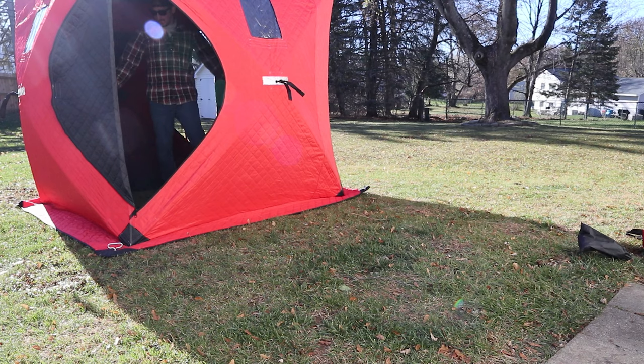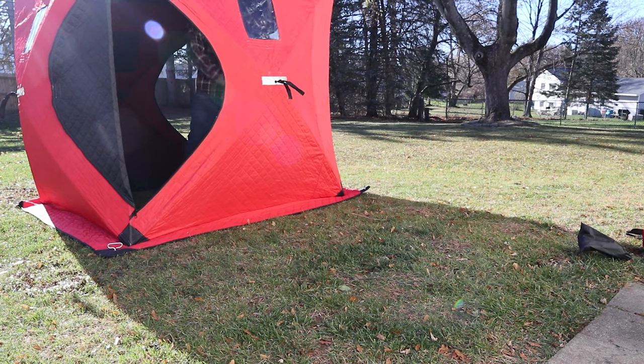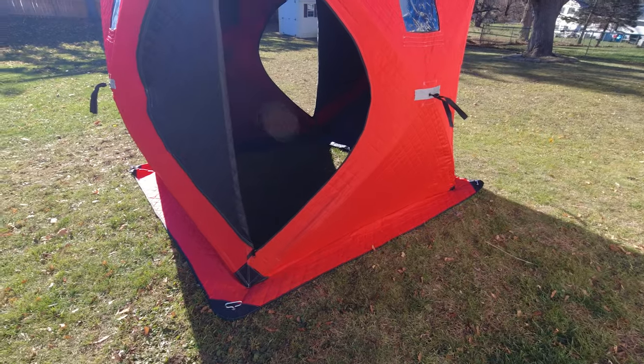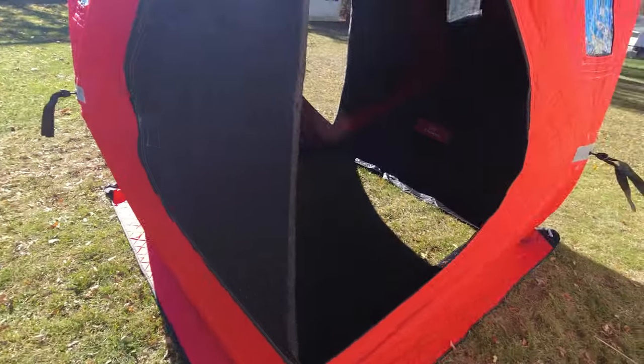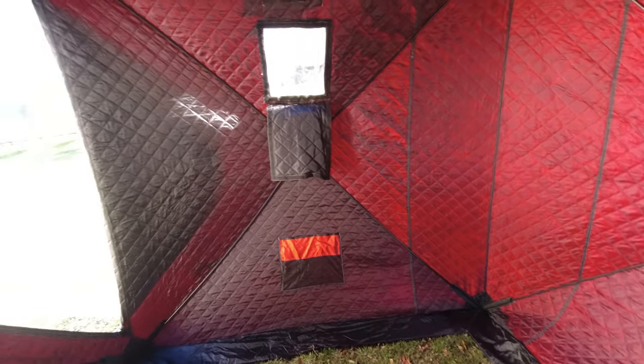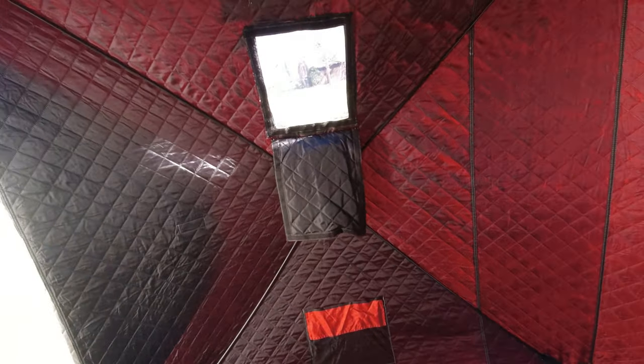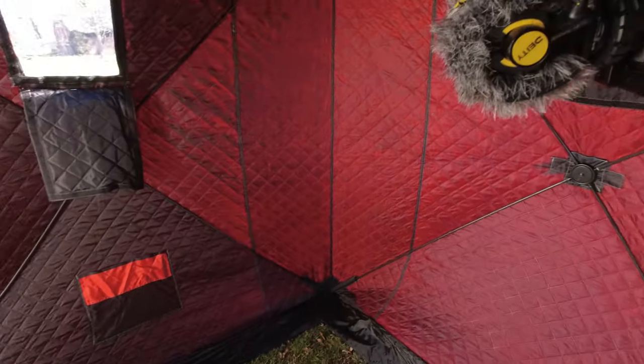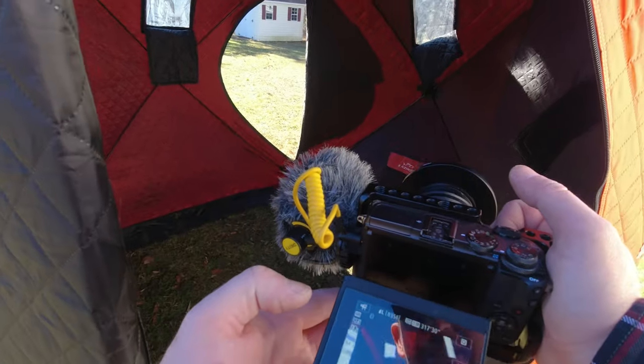It's pretty big — I think this was a three-person. Yeah, there you have it. It's tall. You definitely got a lot of room to move around in this. It is insulated, so that's definitely a plus. You got a ton of room in here.